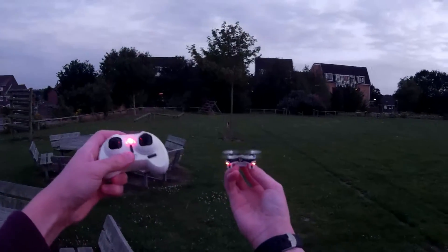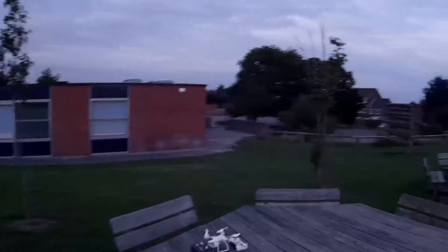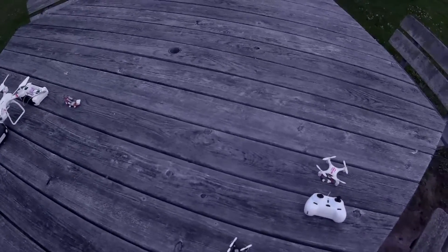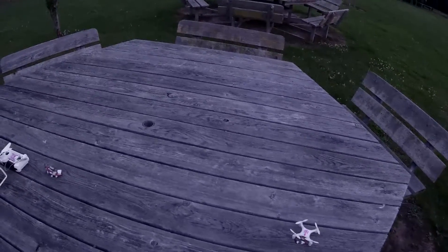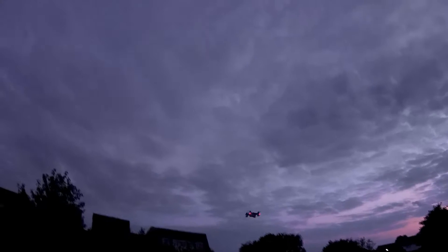First I've got to see what happens if we lose connection to the transmitter. Turn it off — it instantly shuts off the motors and drops out of the sky. So that's good because if we're flying and we're doing speed flying or fast flying, and we lose connection, it won't fly off too far.